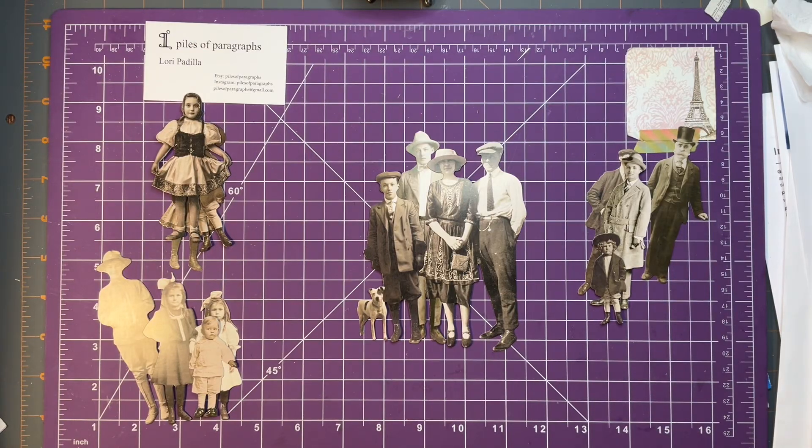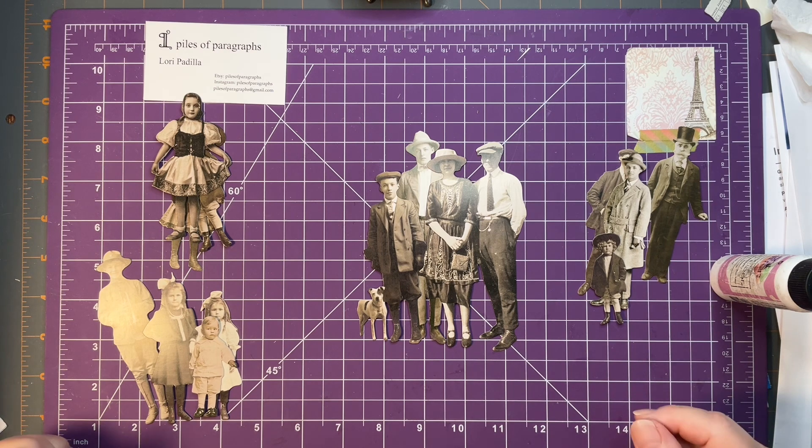Hello and welcome into the Piles of Paragraphs Creative Space. I'm Lori and today I'm going to share an idea with you that I've had for pockets or tuck spots for your journals using the Tim Holtz paper dolls.